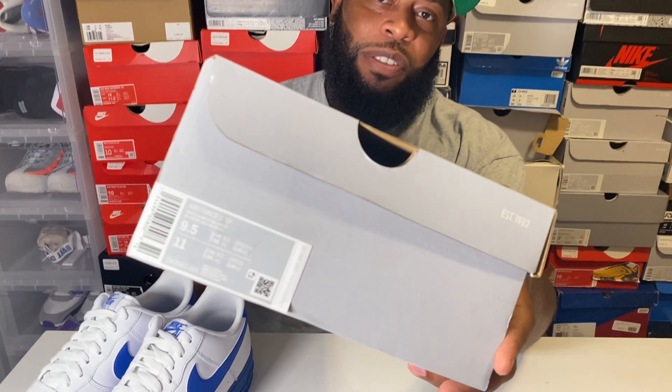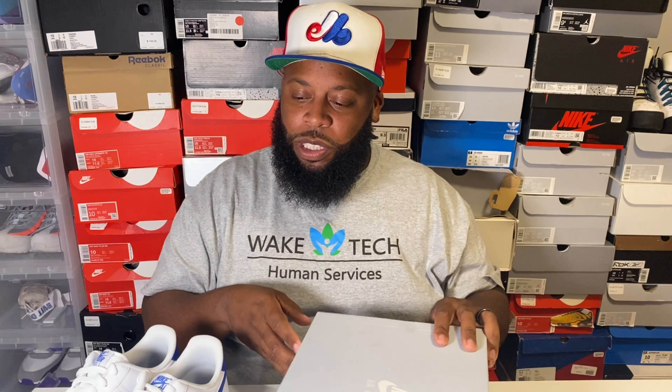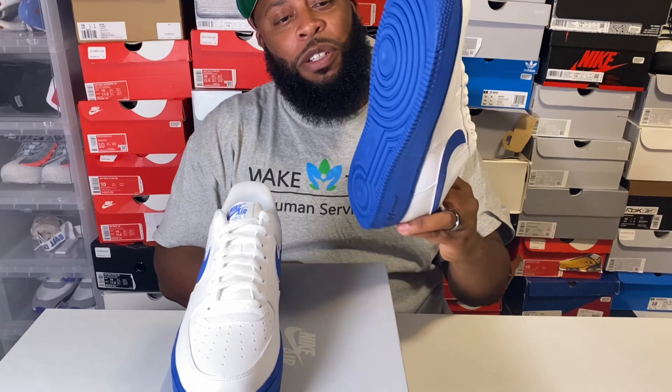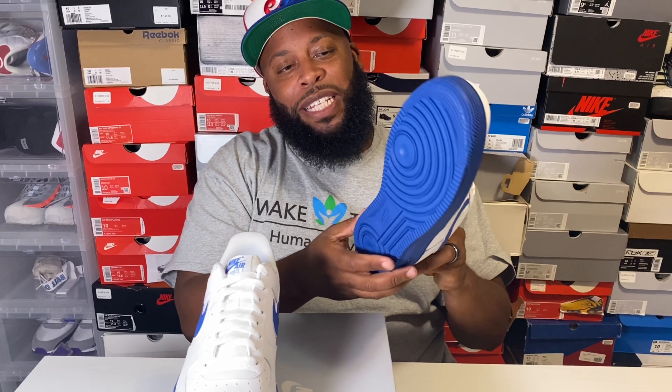Size nine and a half is my personal size. When it comes to Air Force One lows I'm usually a nine and a half — in regular sneakers I wear a ten, but with Air Force One lows they're not that big to me. Let me know what you think in the comments. Right off the gate, just this Game Royal bottom on the outsole and midsole together — this is one beautiful shoe.